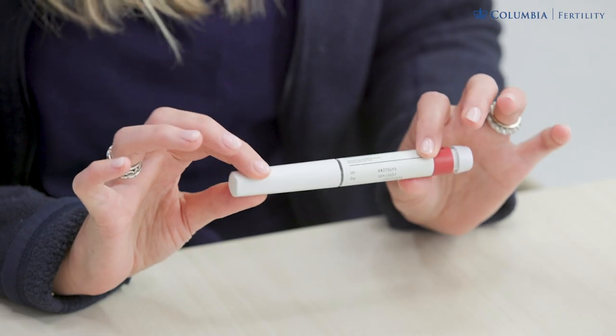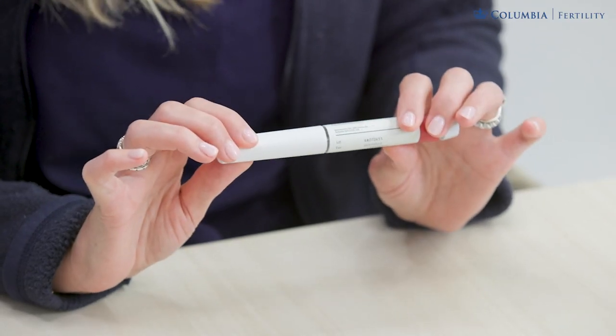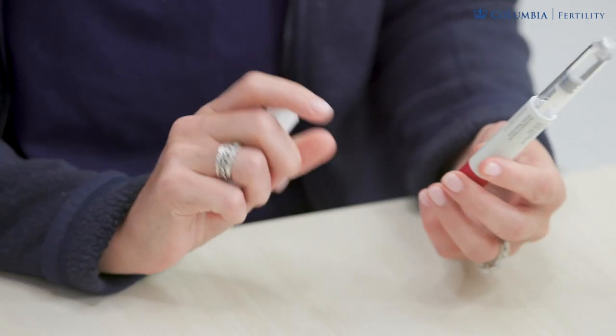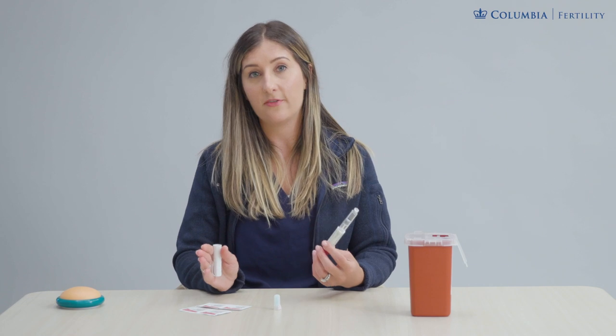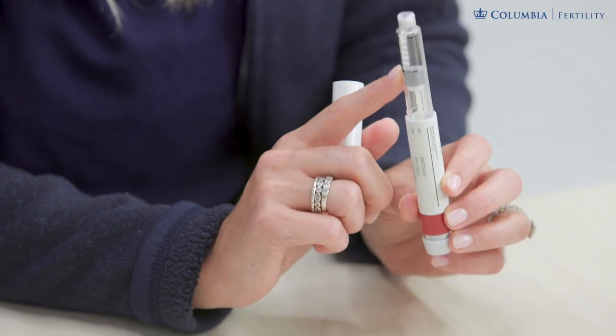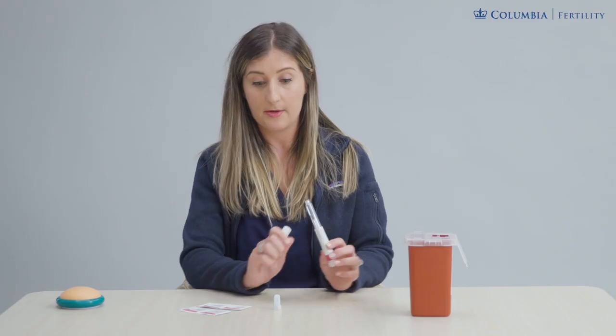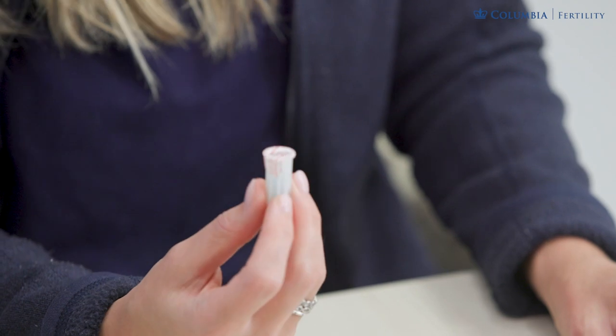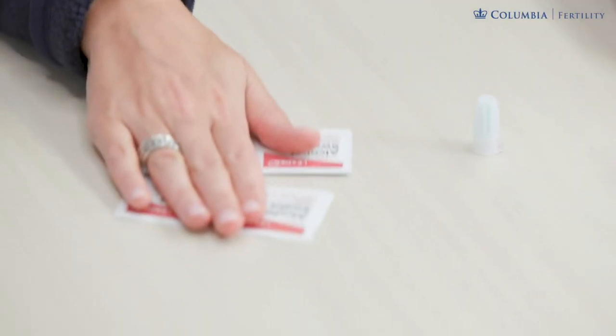Your Gonal F pen, if kept in the fridge, you can remove it about 15 to 30 minutes prior so it's not icy cold when injecting, but it is safe to inject cold if you prefer or you're short on time. Make sure the pen is filled with medicine and that it's clear and not cloudy. You'll also need one of your single-use needle capsules and a few alcohol swabs.